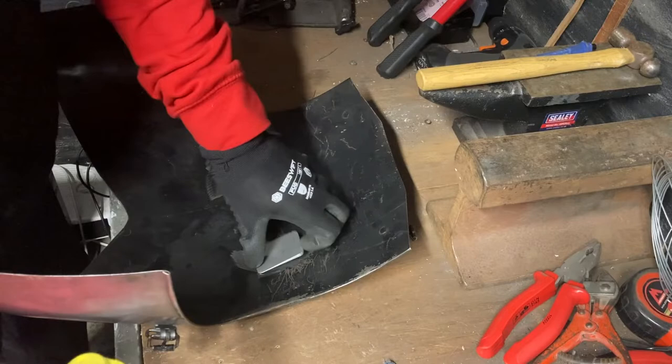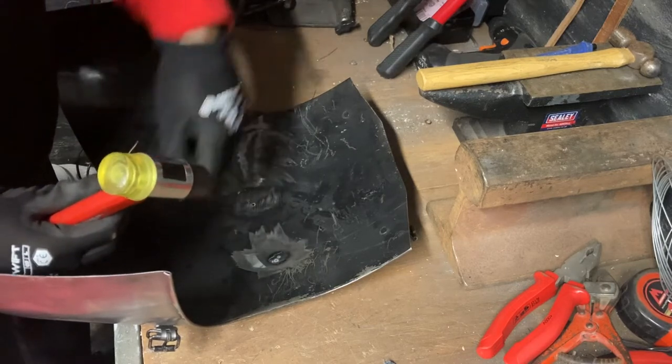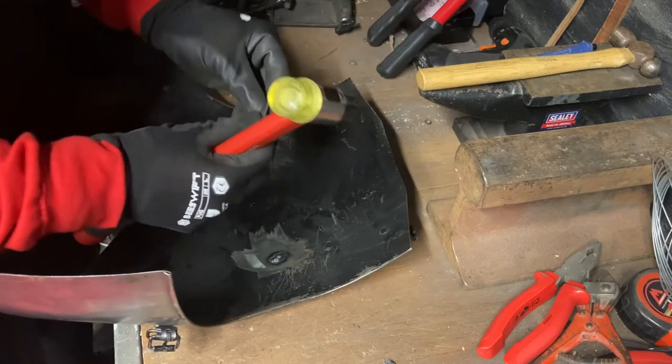So now what we've done is we've cut the pieces of stainless and we've rounded the edges off to make them less sharp. But what we now need to do is — because there's a little bit of a complex curve in these cuirass pieces — we need to gently mould this. 304 is more malleable.